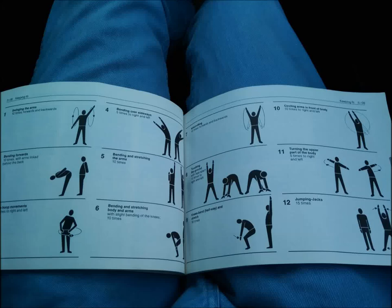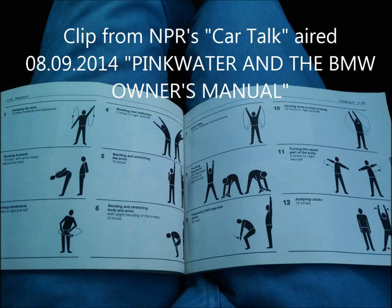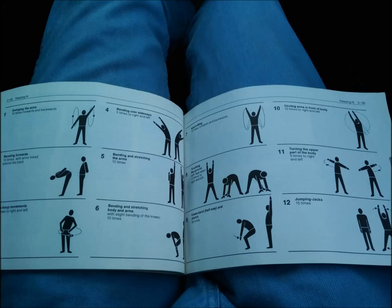And I read from the manual: stop the car at intervals and try a few of the gymnastic exercises we have outlined for you on the following page. This is also on your way to the slopes — you stop occasionally and you do the exercises. On pages 3-08, plant B, keeping fit, we have a dozen diagrams, which include: one, swinging the arms.